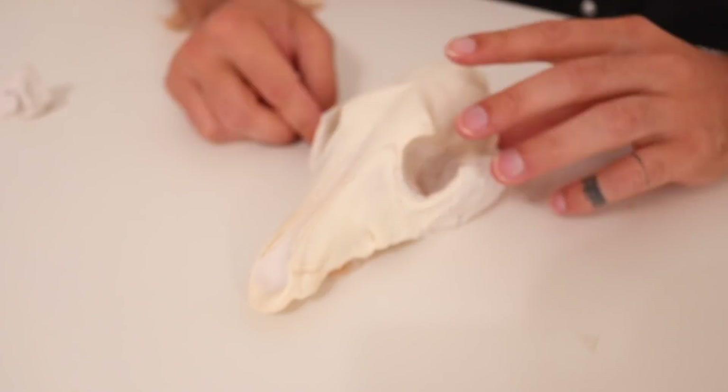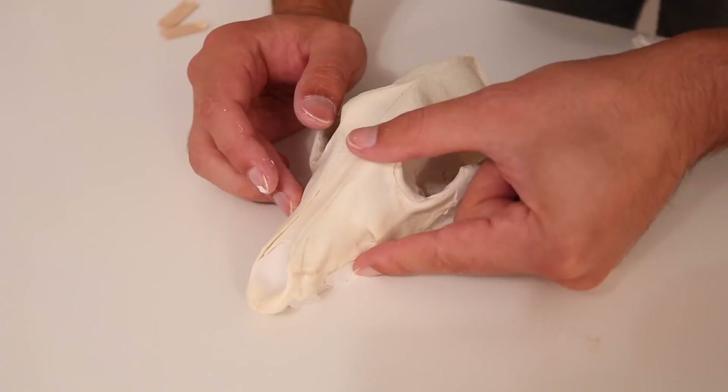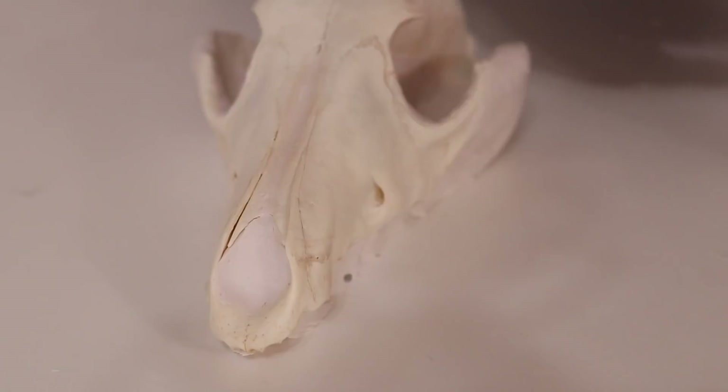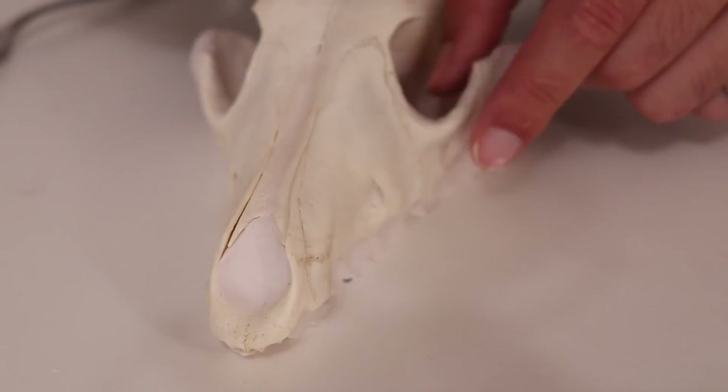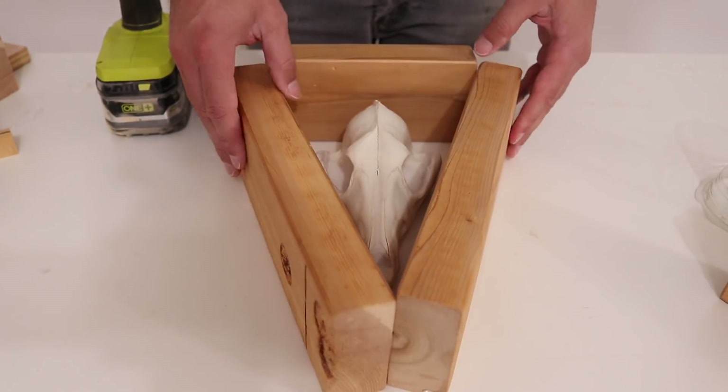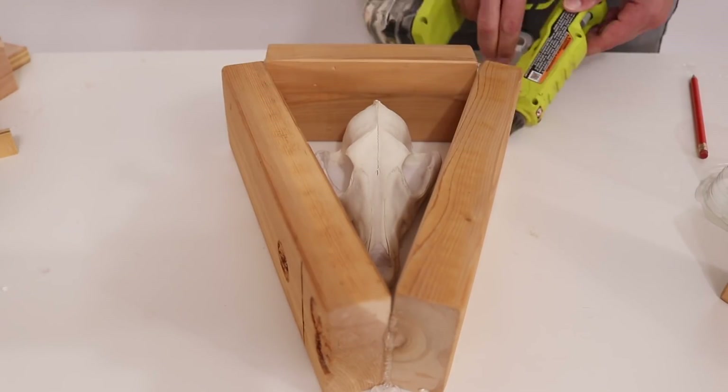I used modeling clay to smooth out the contours so that I would have an easier time removing the skull from the mold without breaking it. I hot glued some scrap pieces of wood around the skull and was ready to start mixing the mold making material.